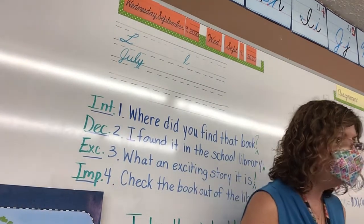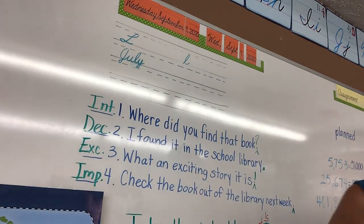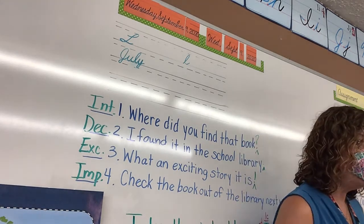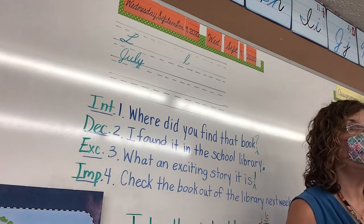Today for Cursive we are doing page 14 and we are learning capital L and lowercase L. You will have warm-ups that look very much like a lowercase L.